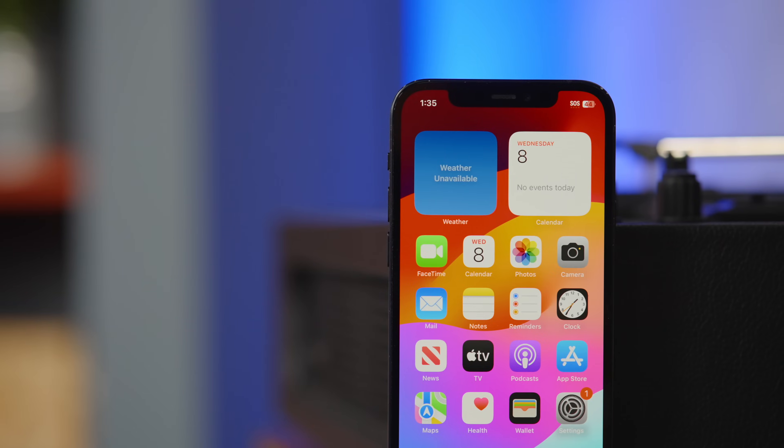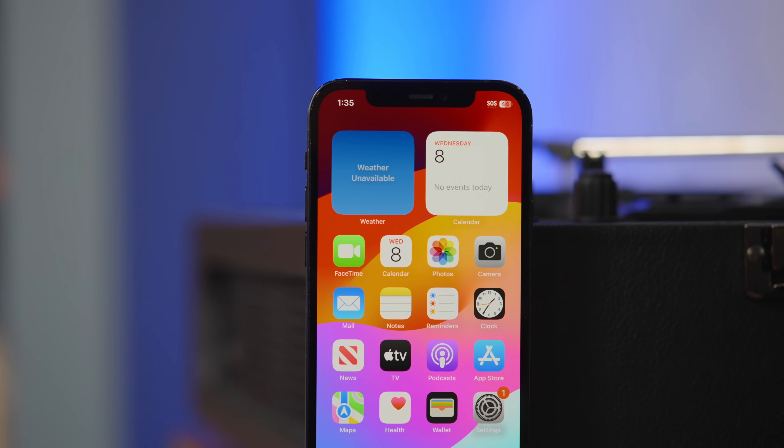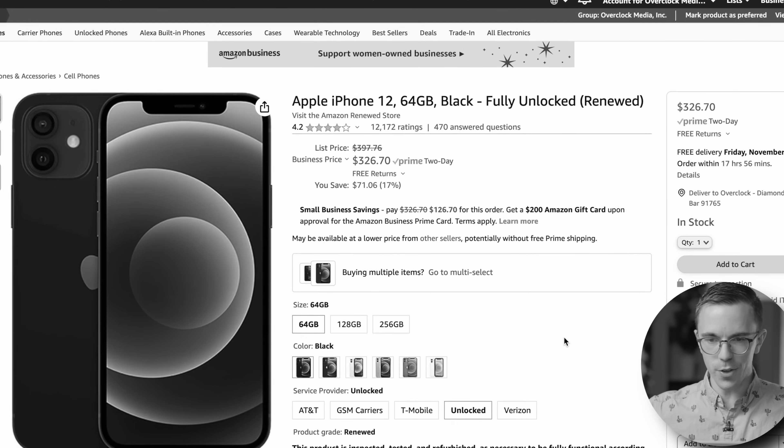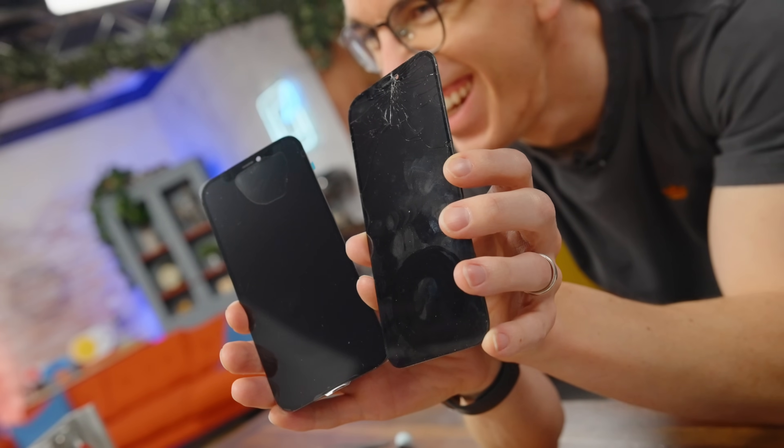That said, if we talk about the overall value of these repairs, a battery actually makes sense. This is all based on an iPhone 12, so prices can slightly change if you're using a newer phone. But the problem is we're talking about spending $200-$300 repairing this iPhone, which is only worth about $300. There's a certain point at which it's kind of hard to justify spending that much money to keep this phone going.